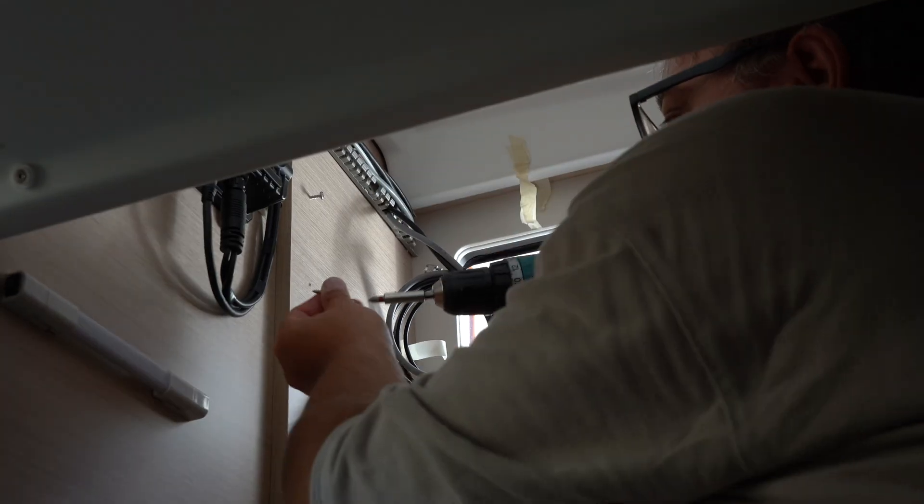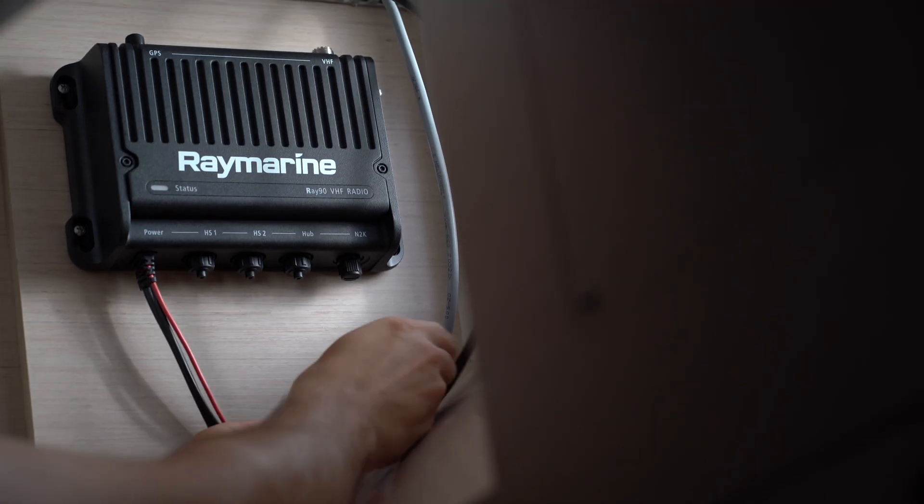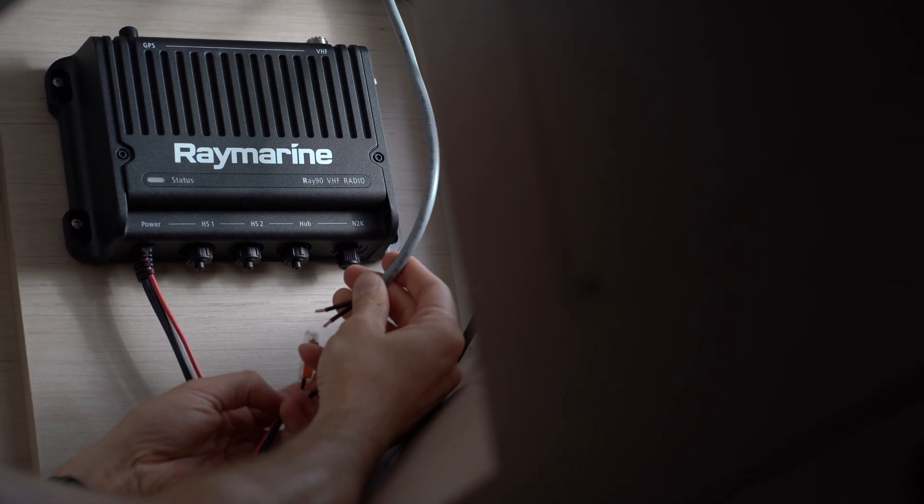We attach the supplied installation template and drill the holes accordingly. Once the Ray90 black box is mounted it is possible to start with the wiring. Power is supplied directly via the battery.